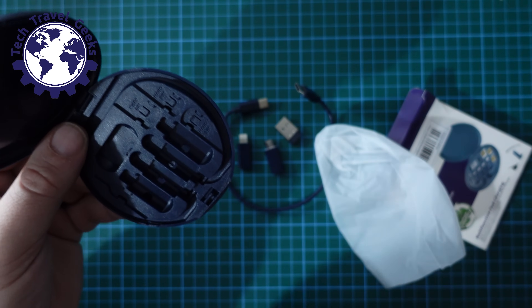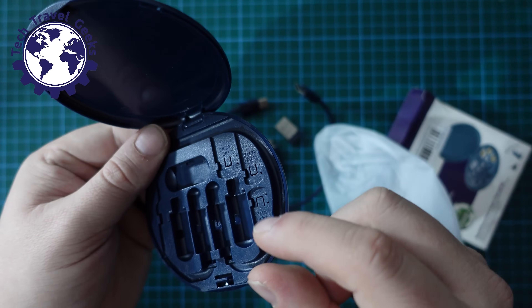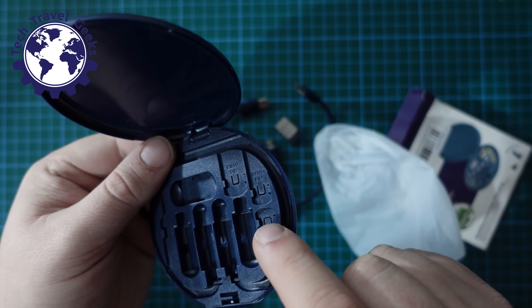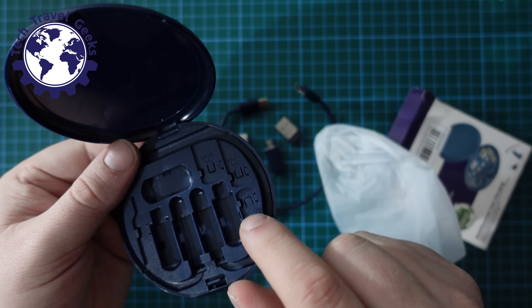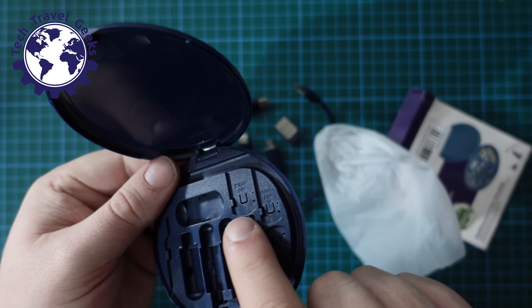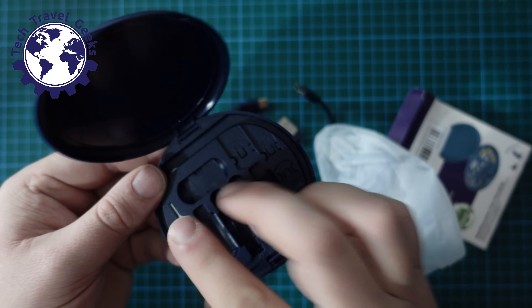There is also a handy little SIM ejector tool. As well as that, there are a few slots for storing a micro SIM, a nano SIM, and another nano SIM — so you can store two nano SIM cards, which are the common ones nowadays. And if you happen to have an older micro SIM, you can store one of those too. It seems to be a good little set of accessories.